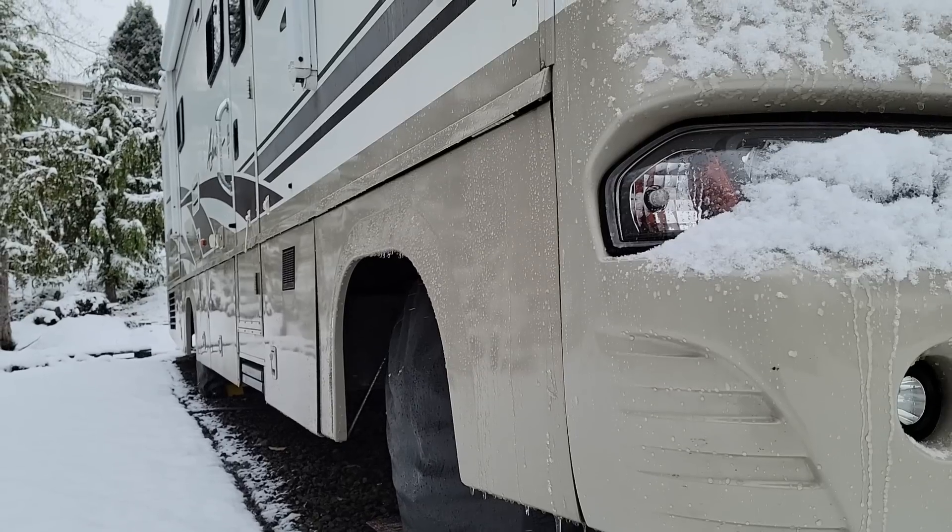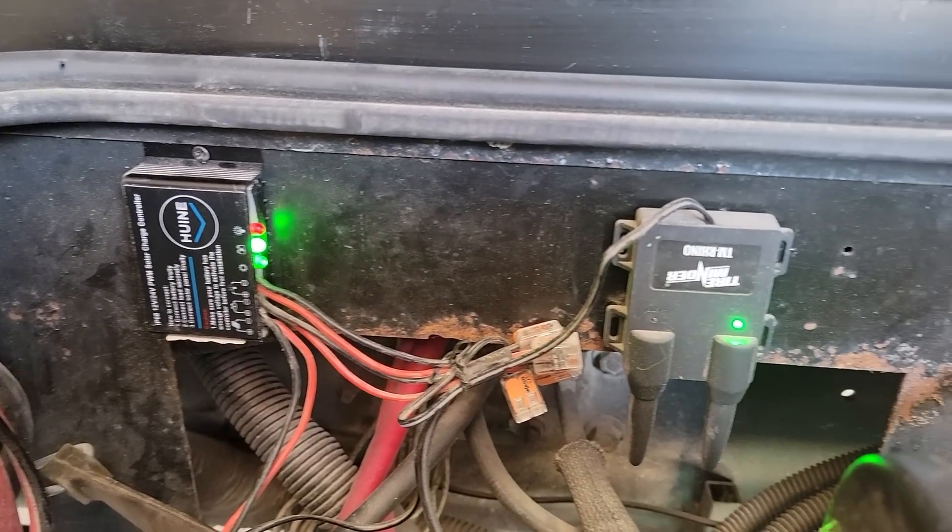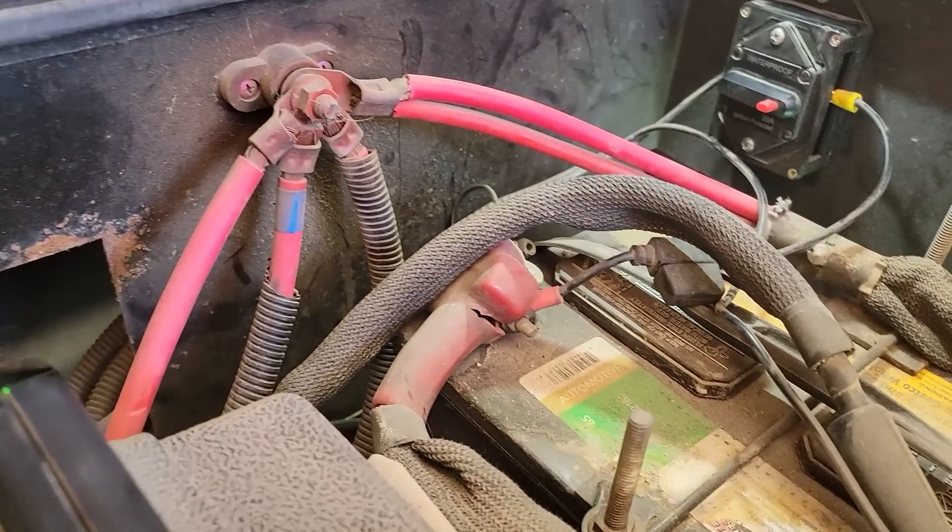Typically when we're talking about trickle charging your starter battery it's because it's going to be sitting for a long time, maybe through the winter or in storage. So why would we need to trickle charge it when we're actually out using the RV, camping and boondocking? The reason is that there are some parasitic draws on the chassis battery — at least on our rig — because there's a lot of stuff connected to it. When we sit for a long period, say three weeks or sometimes a month in the same spot without starting the engine to top it off, it can drop from 12.6 or 12.7 volts down to 12.4 or even lower. So it's nice to just keep that chassis battery topped off all the time.